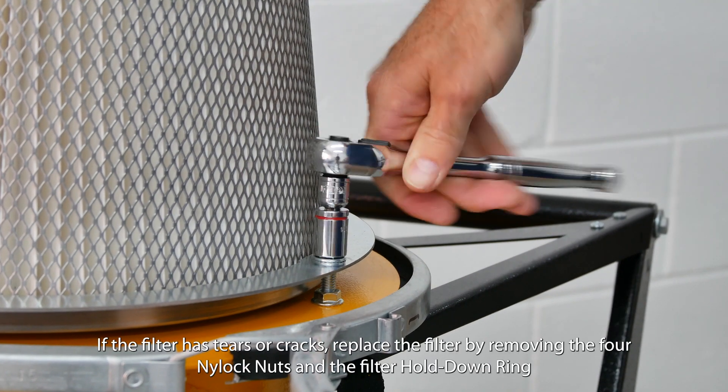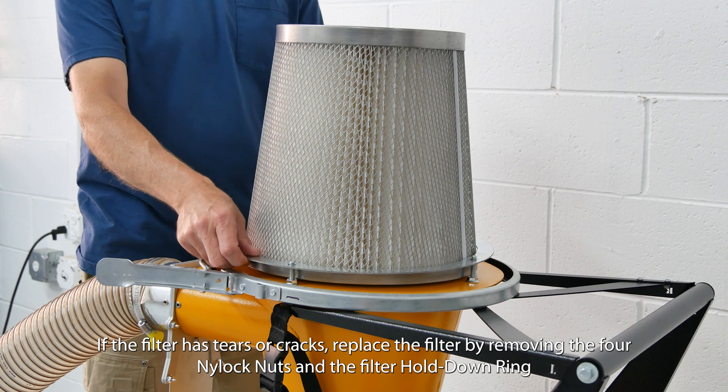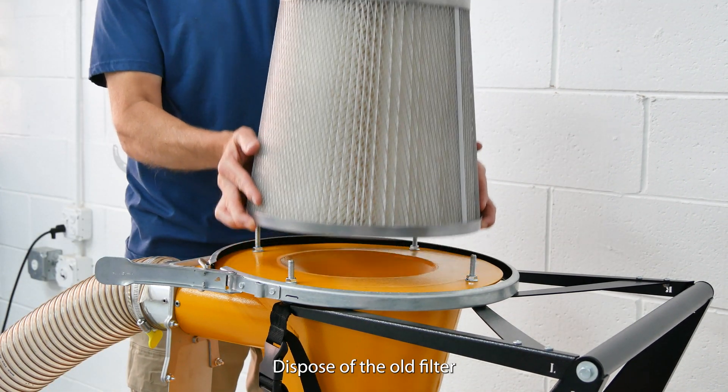If the filter has tears or cracks, replace the filter by removing the four nylock nuts and the filter hold-down ring. Dispose of the old filter.